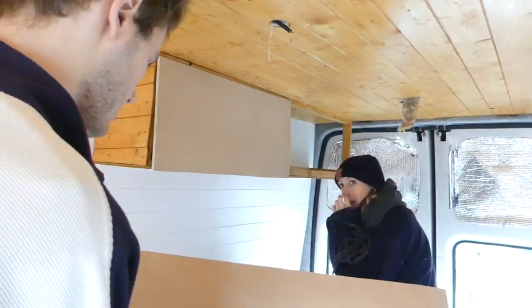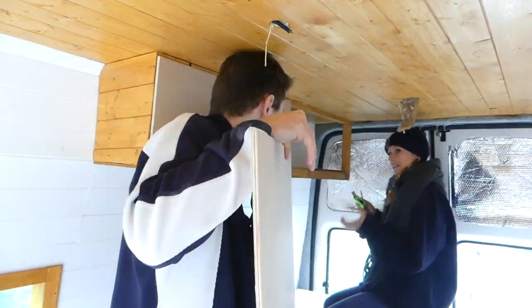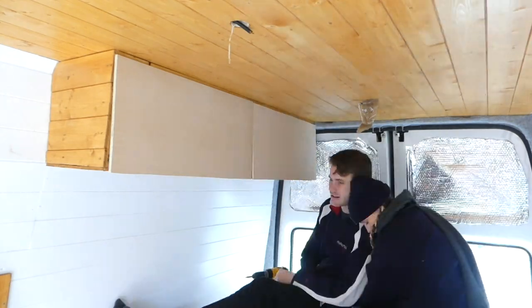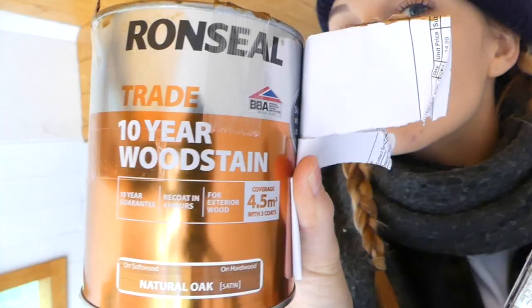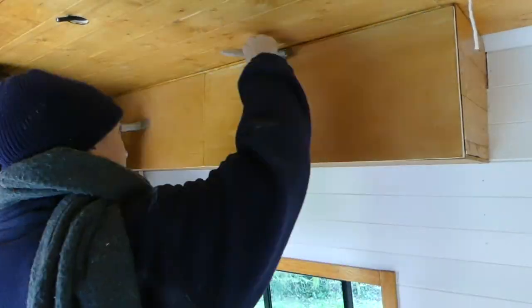We then repeated the exact same process for these cabinet doors too. Here we were wood staining our cabinet doors with some Ronseal Golden Oak wood stain, which we've used on so many other areas of our minibus too.